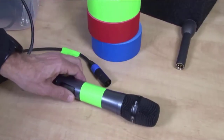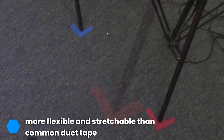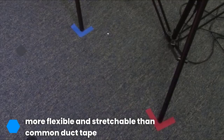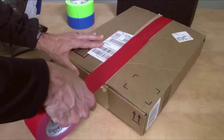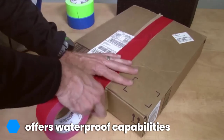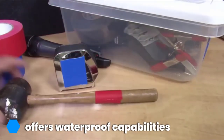Gaffers tape also works well around the house for a variety of jobs where you need a strong tape, where you don't want to leave any residue, or if you want to add an easy high-visibility strip to something like a bike helmet. Our favorite type of high-visibility tape is the Gaffer Power Professional Premium Tape, which is also one of the best waterproof tape options on the market. The tape is flexible and strong enough to hold just about anything together.